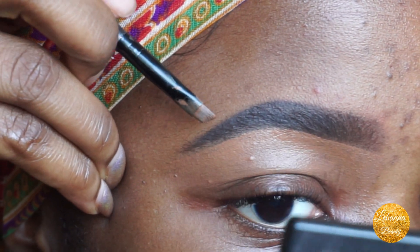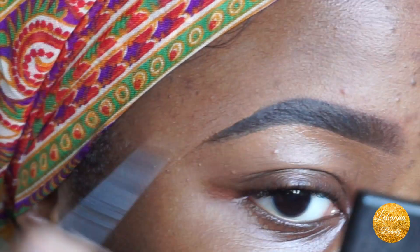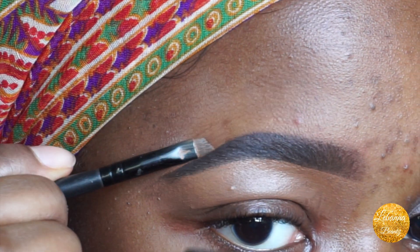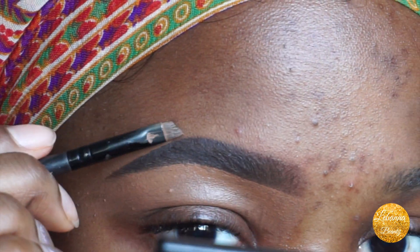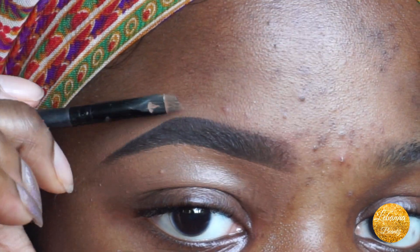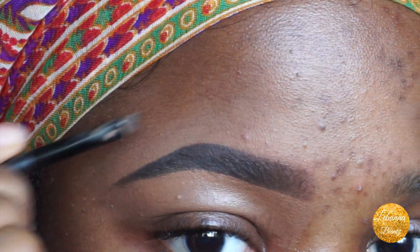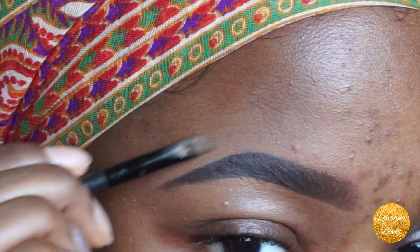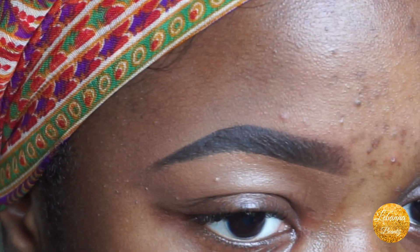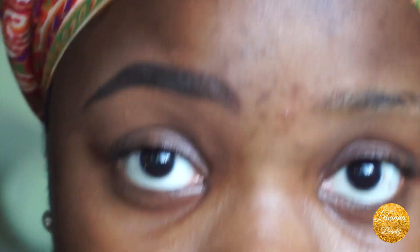I use the same concealer with very little product on the brush and go to the top of the brow. And this is what my brows look like — today's shape is a little different but you get the gist. Sometimes on days when I'm going for a full glam face I do an extra step.